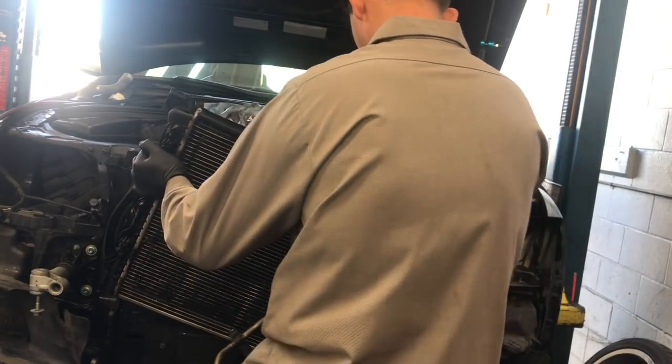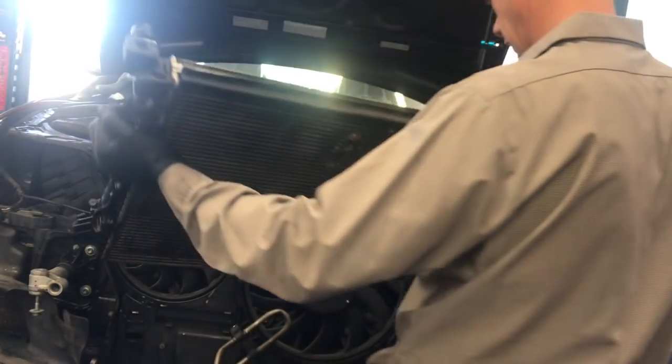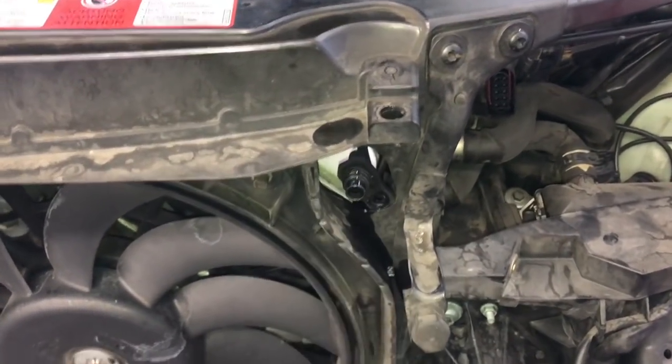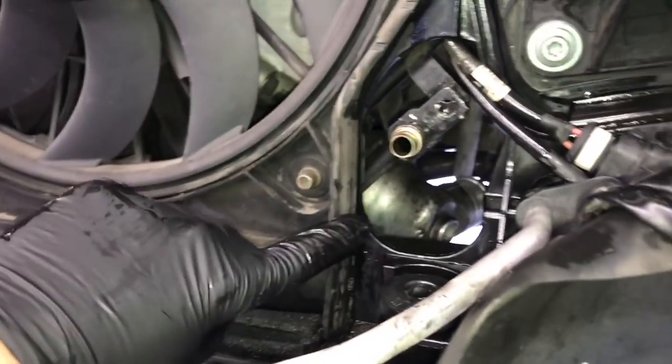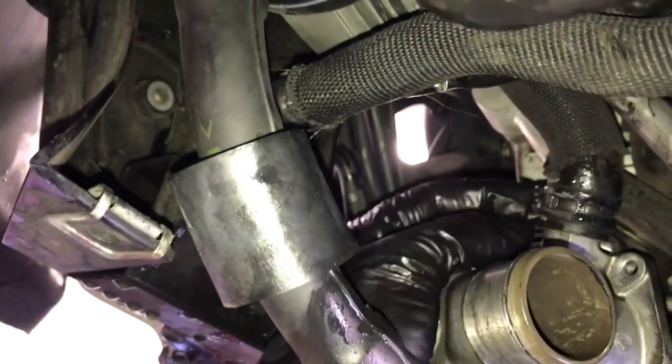Now the radiator is pretty much free. Pull it towards you, then lift upwards and lift the radiator out of the car. Walk up, pull it forward, then lift the radiator up. Once it's cleared from the bottom, pull it completely out and set it aside. With the radiator out, inspect the oil cooler lines — make sure the O-rings are in good shape. If they're falling off or damaged, find new ones and install those.